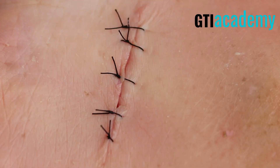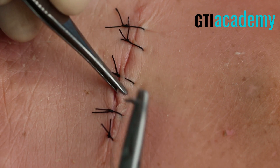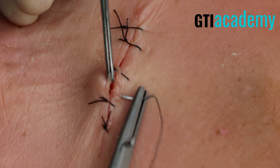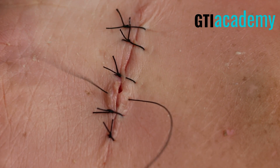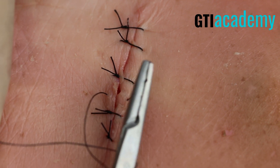As you can see, just a few more areas that aren't well approximated — two, three, four — so we'll address right here in these two large spaces. Remember, simple interrupted suture is really for wounds that don't have a lot of tension on them and are superficial, not really deep. This wound actually is very perfect for that.